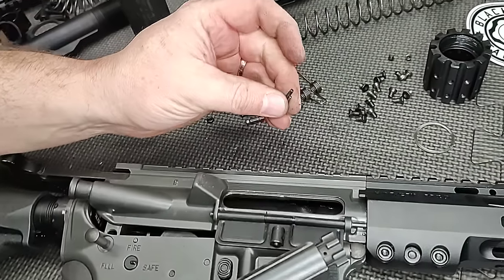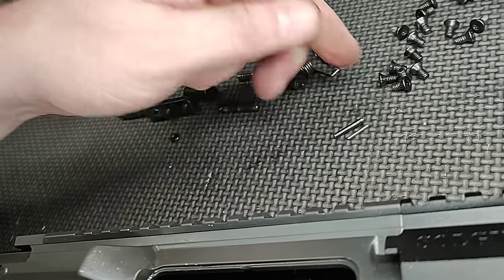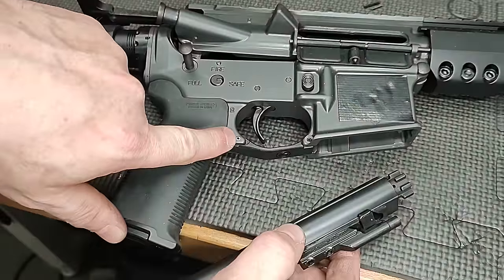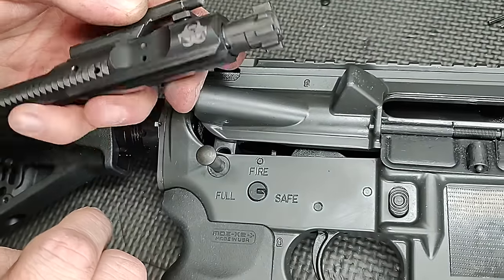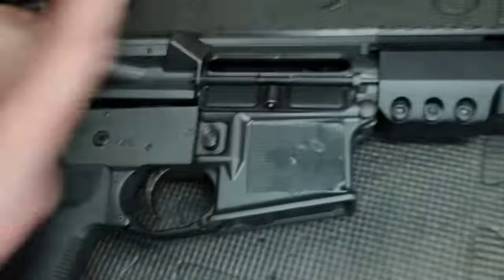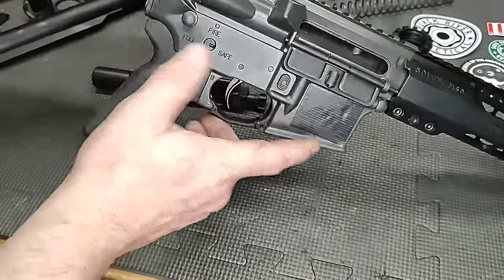We replaced all the split pins in the gun with spiral pins. These are the original split pins — people call them roll pins but they're split pins. We put one where the forward assist is, one for the ejector and trigger guard, one for the gas tube — five total — plus the bolt catch.